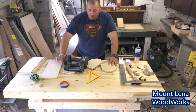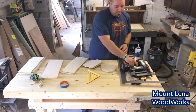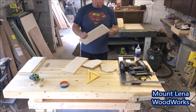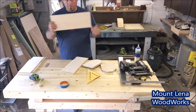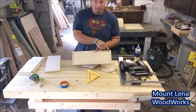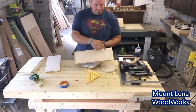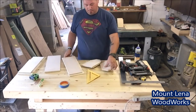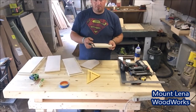All right, so all of our pieces are cut. Went ahead and cut the bottom panel. Basically, that length is the length inside the rabbets here, plus the thickness of the side rabbets.